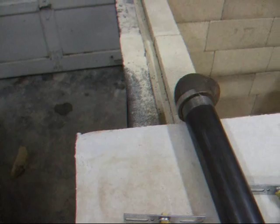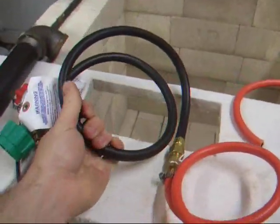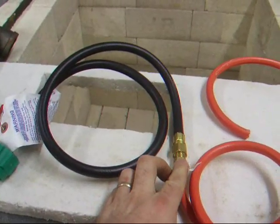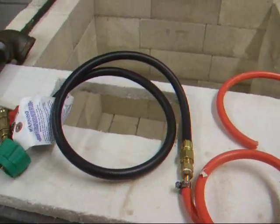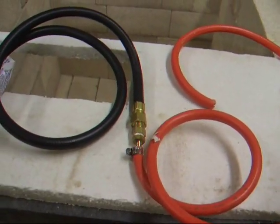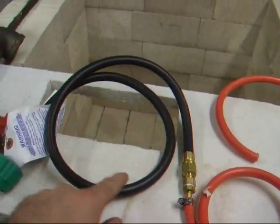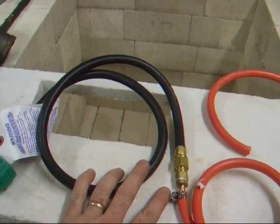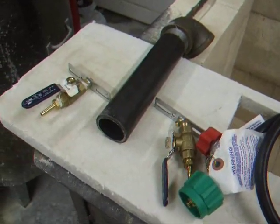The regulator I have is a high pressure turkey fryer regulator. I'm going to put a T right here, and then this red hose is going to split off either end and go to the two burners — so it divides the two burners on the same gas line. I also have one more length of 10 foot hose to go on this setup, so the propane bottles are going to be a good 12 feet away from the kiln.